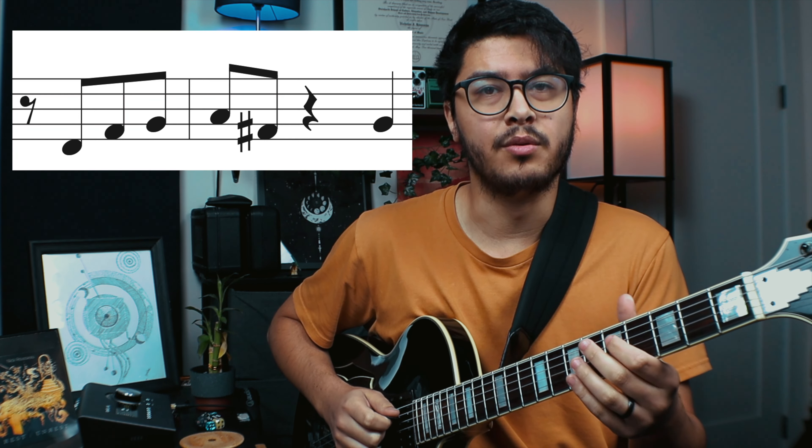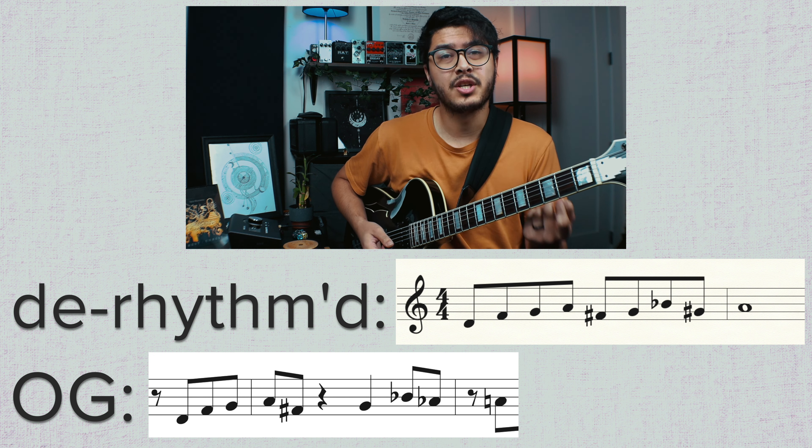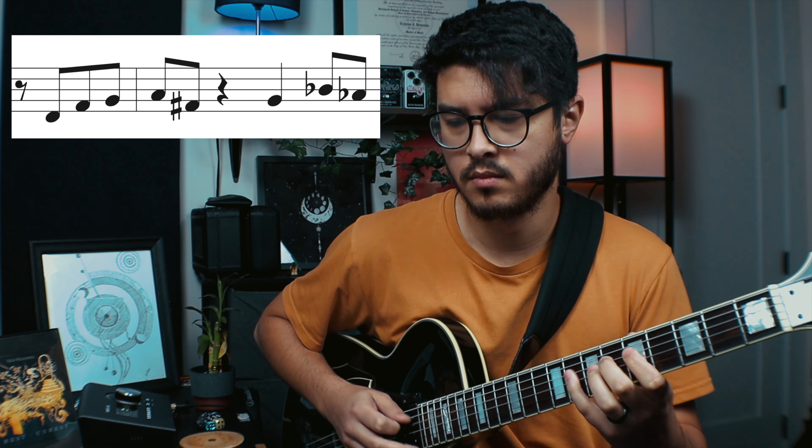He resolves it slightly after. What's really interesting is that we have an enclosure here. The first note, G, comes from that F sharp, delayed, and then there's this line — and then he delays the resolution again. If we put the line together we actually have a really cool enclosure that goes from three below, two below, then one above, one below, and then right on the note. It shows you the power of rhythm, spaces, pauses, and rests — a lot changes compared to just playing the obvious line straight.